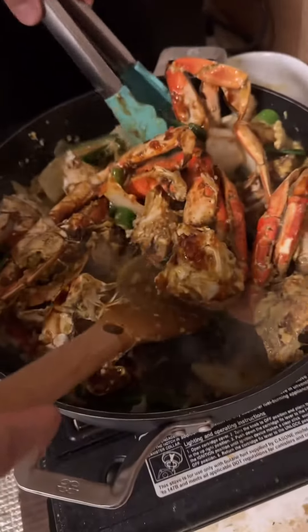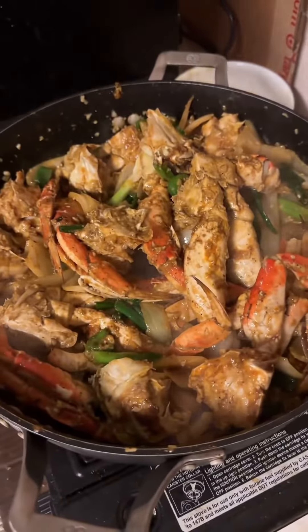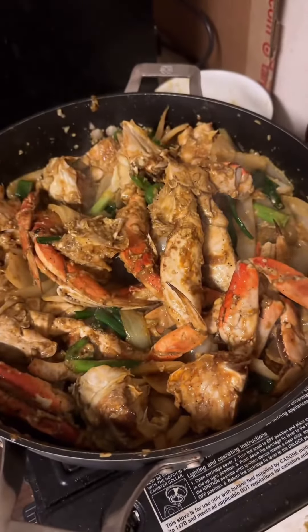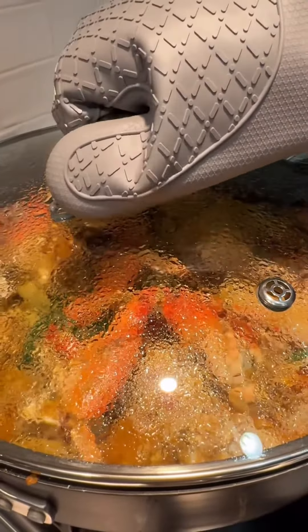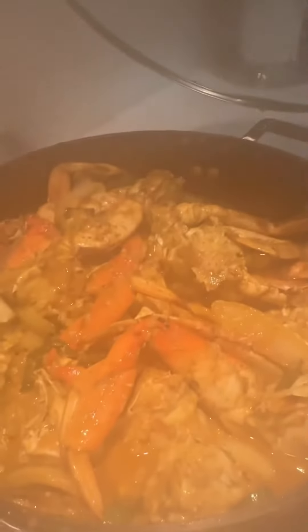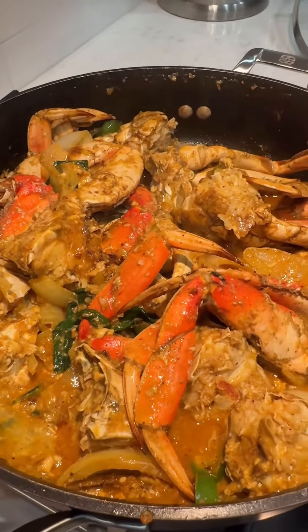It actually smells really good. I think the chef has his eyes on the crab. Cover it up. All right, here we go — the masterpiece, finished product. It actually looks really good, smells really good. Good job. That was great.